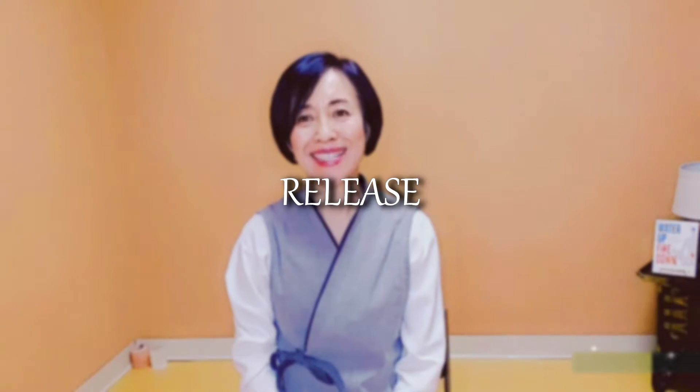Hi everyone, this is Sung Kwan. Today I'd like to share how to release pain. You can feel neck pain, shoulder pain, joint pain, lower back pain, or headache.